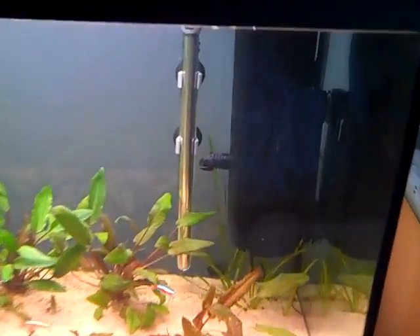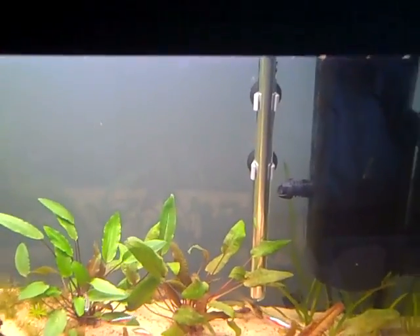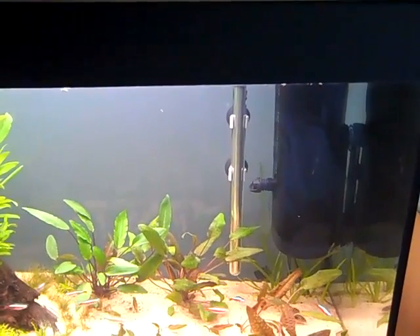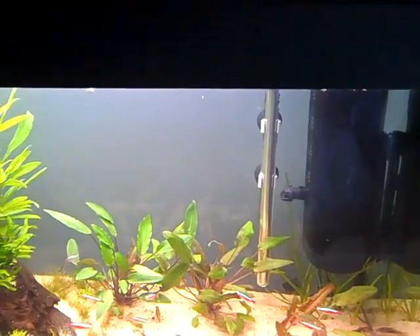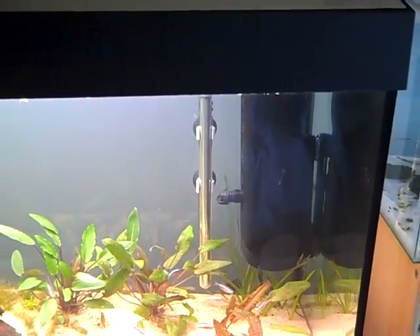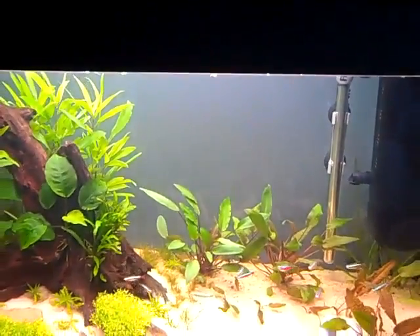The media is in the filter now and the water's gone ever so slightly cloudy — that's just because the media has a bit of dust on it. You can wash it off if you like, but if you've got filter pads or filter floss then that should take it out of the water fairly quickly.